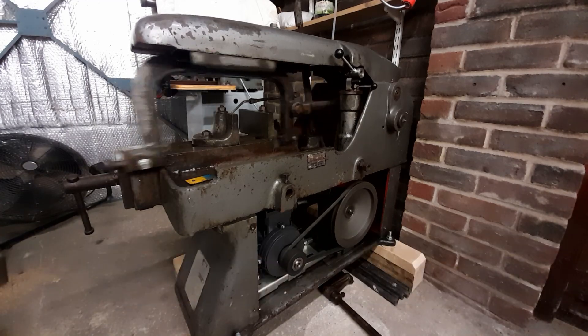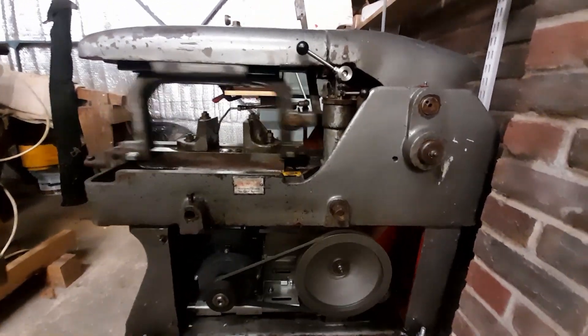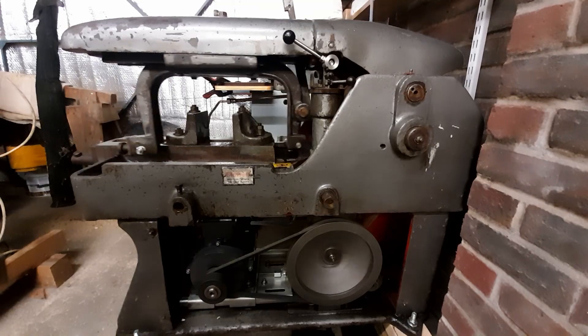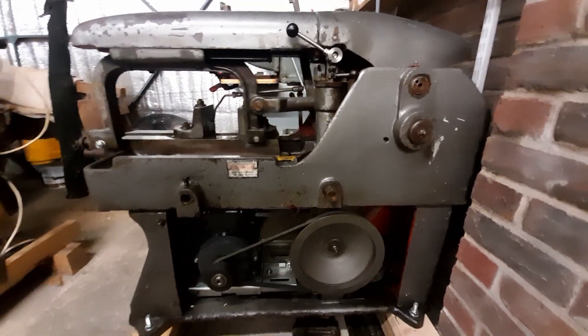Let me just move the camera a little bit. Hopefully you can see this clear enough — I'm only using the phone camera.